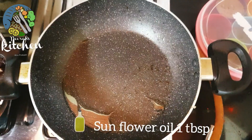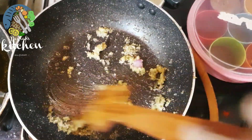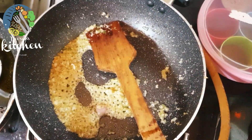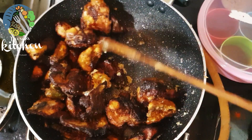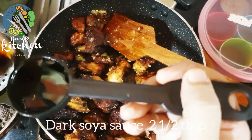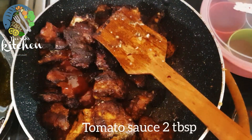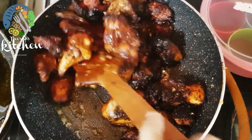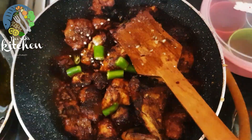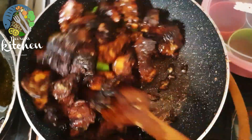Add 1 tablespoon of sunflower oil. Add dark soy sauce. We'll add tomato sauce — 2 tablespoons of tomato sauce. Add 2 tablespoons of pepper and 3 tablespoons of onion.